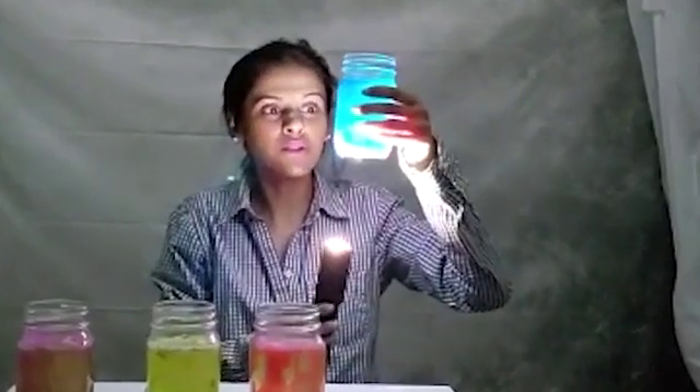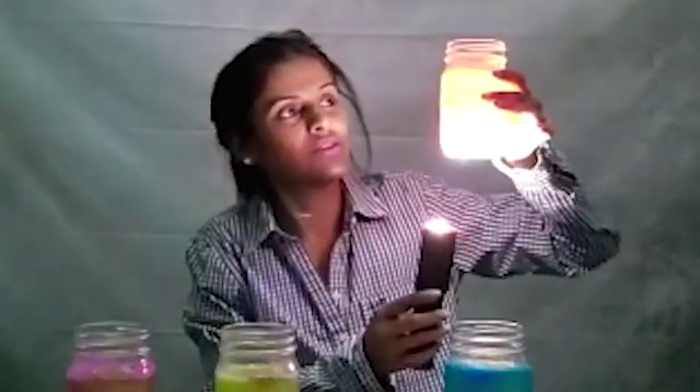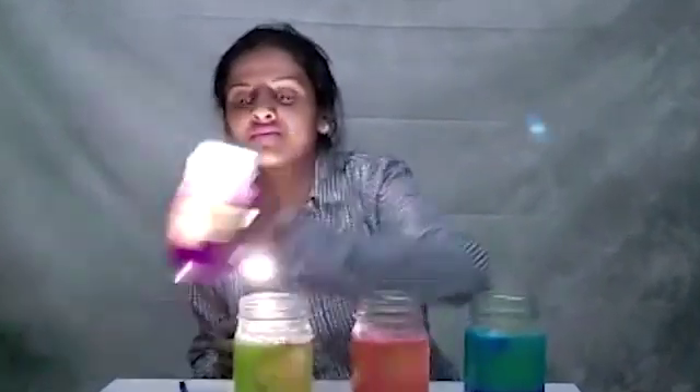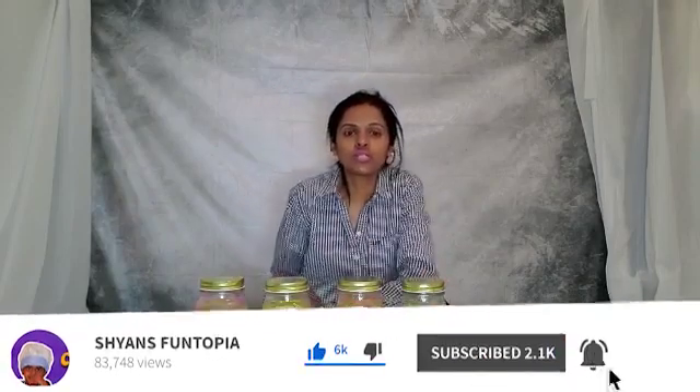I'm sure you guys have learned a lot. Look what happens when we put the lava lamp under the flashlight — it's so beautiful, it's really really cute. This is magic! I'm so proud of myself for doing this today — this is my first time and I'm really proud of myself. It's really beautiful, you guys should try it at home. This is fantastic! Thank you for watching my video. Hope you guys enjoyed this lava lamp experiment. Please don't forget to subscribe. Bye!